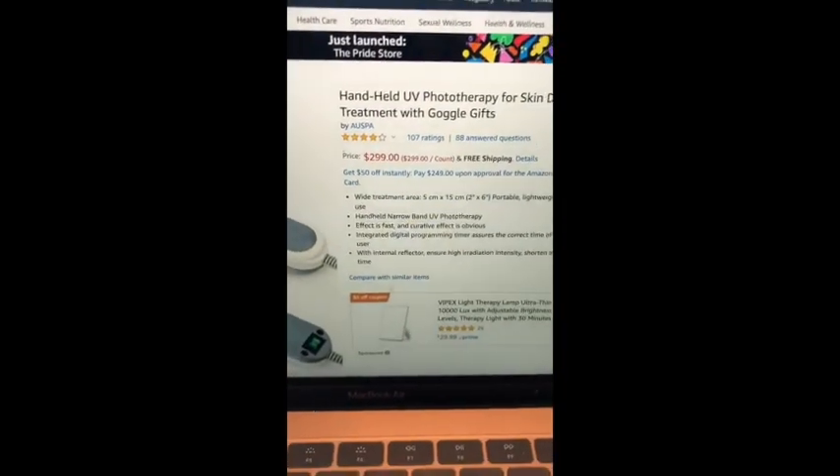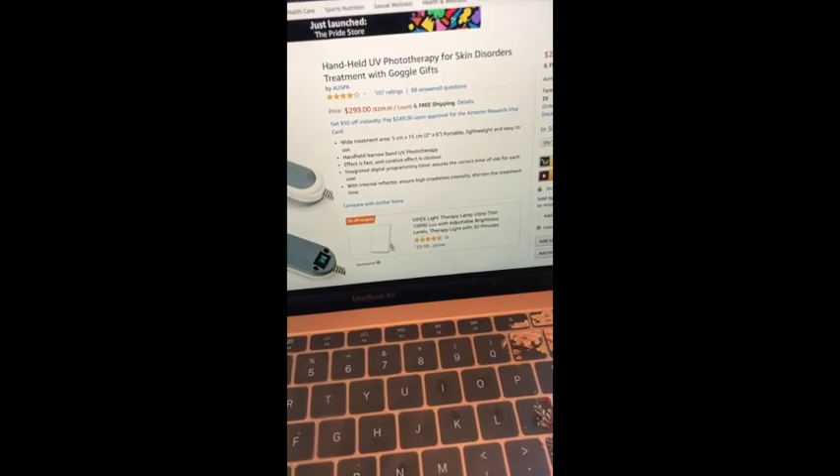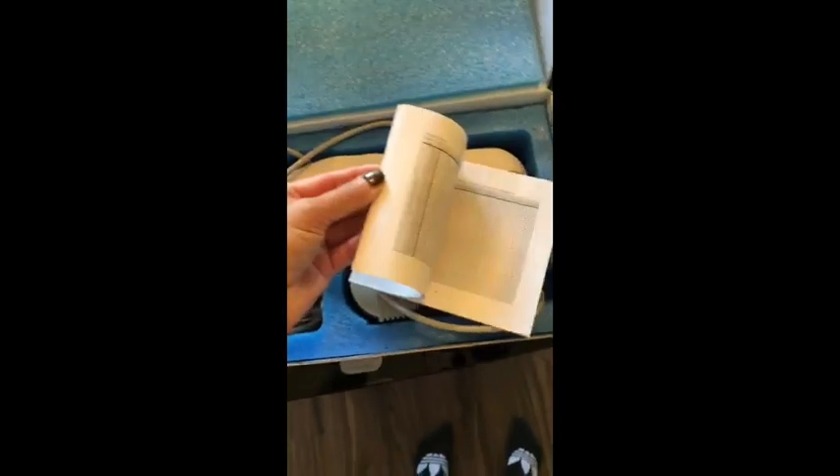This is the actual product — it's by Kernel, the KN4003. It retails for $300 plus tax unfortunately. I got it off Amazon. I read a lot of reviews about it; it has some pretty good reviews and some good information. I highly recommend you guys do your own research and find what works for you.